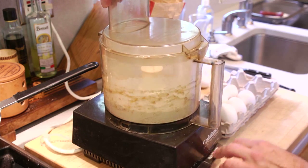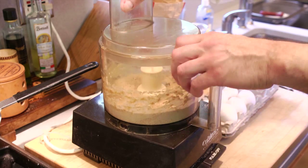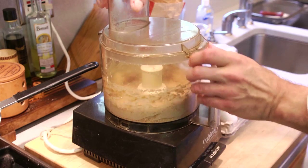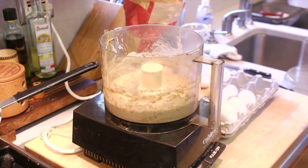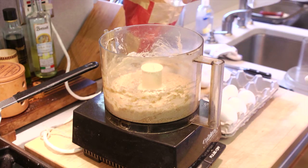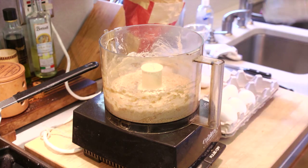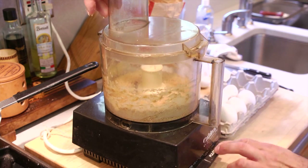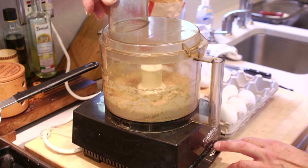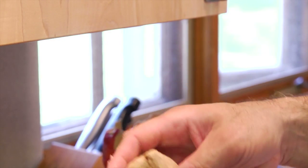Consistency is so important. I'll start with about a tablespoon of water — might need a little bit more. Let's see if we can hold it together. You don't want to make it too sticky, so about one and a half tablespoons of water. They say if you're a good mason, you're a good dough maker because the consistency is about the same. This holds together nicely.